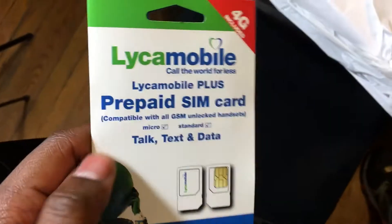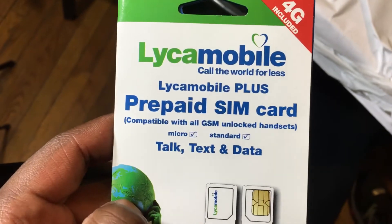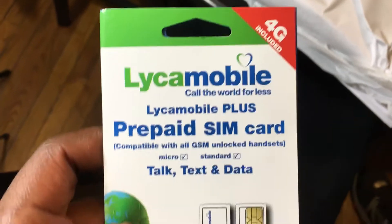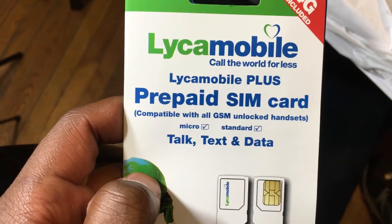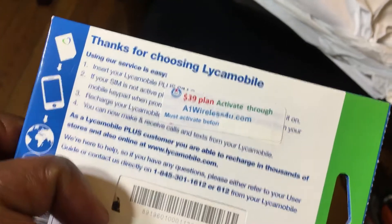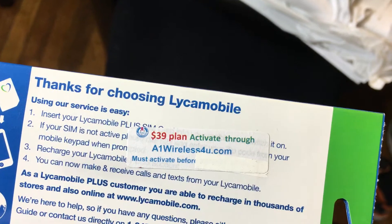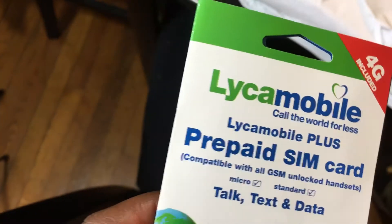Thanks to them when I sold my MacBook, they gave me this bad boy. This is like a mobile 'Call the World for Less.' Basically in my pricing deal, the guy is really cool — he gave me this for free and said hey, when you want to activate it just call me. It has like a month's worth of service on this SIM card.